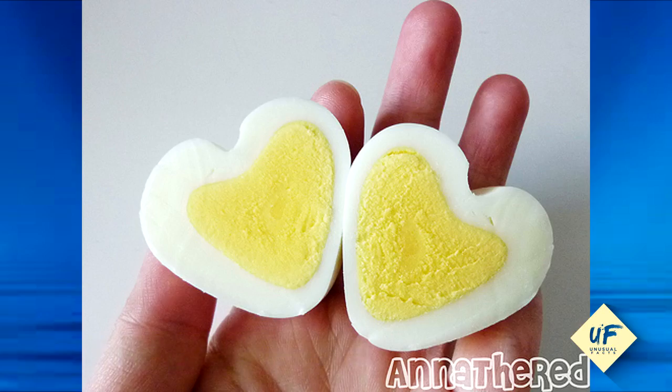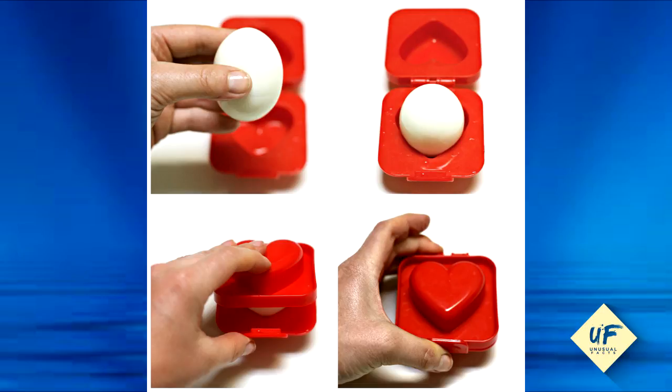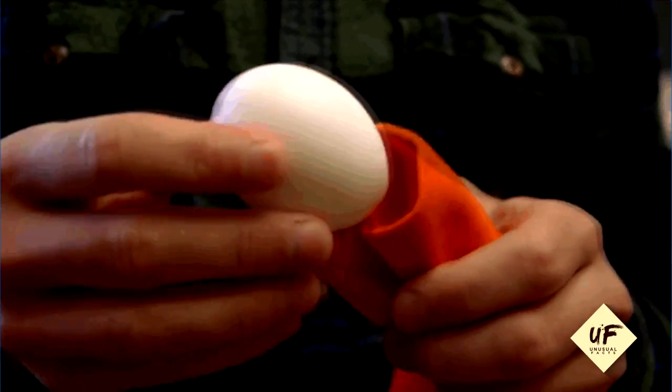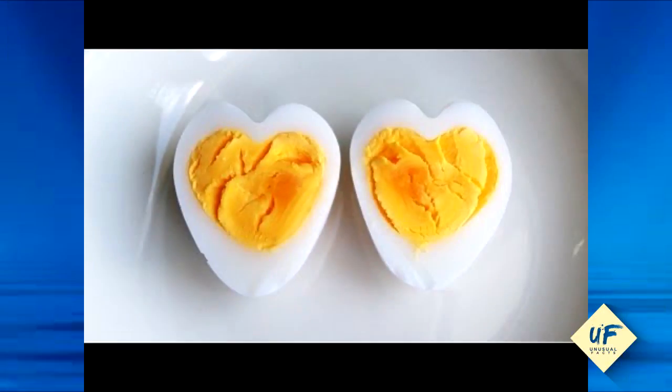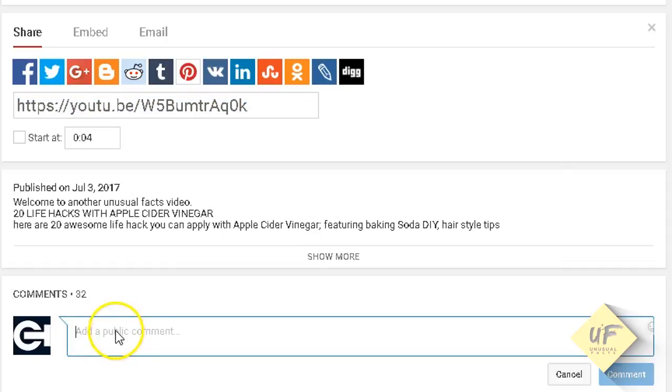Number 1: heart-shaped hard-boiled eggs. Cut apart a milk carton and fold it in half lengthwise. Take a still-warm peeled hard-boiled egg and place it in the carton. Place a chopstick over the egg and secure with rubber bands so it makes an indent in the egg. Let it sit for about ten minutes before removing — voilà, a heart-shaped hard-boiled egg.